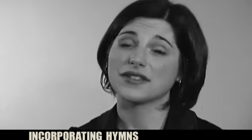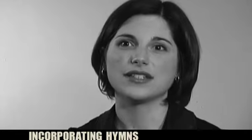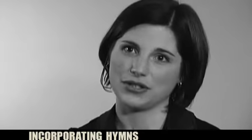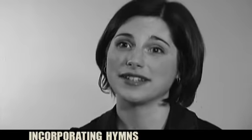And the other thing is that for some people, that was what they were brought up on. That was their worship. And to just have a taste of that again is wonderful to them. And it just includes a lot of people who maybe might feel that something has been lost along the way.